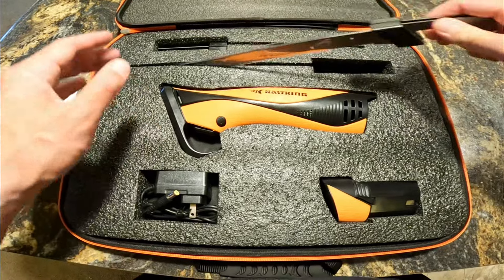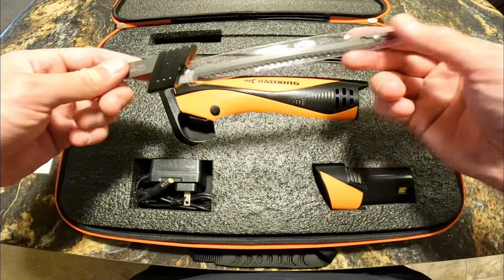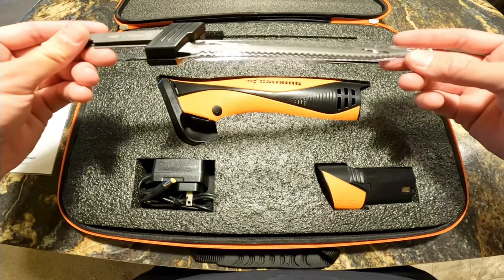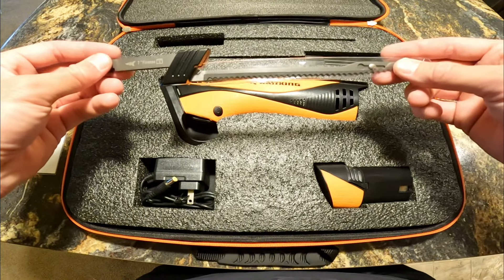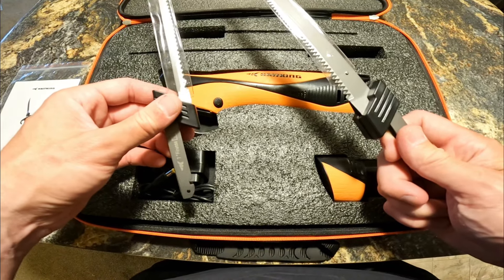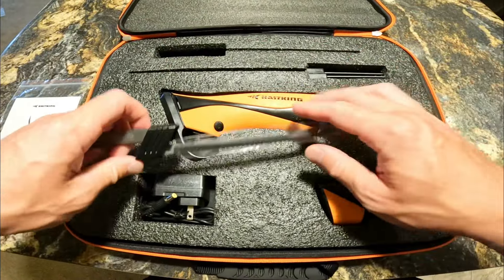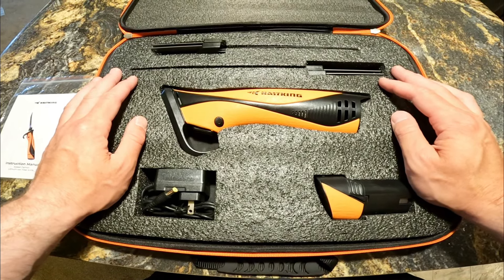It comes with two different types of blades: a nine-inch blade and a flex seven-inch blade for smaller fish. The other night we did end up with a catfish, and I'm not sure which blade would be better for a catfish that size — maybe we'll try each of them and cut a side off with each. But let's go ahead and charge it up, wash the blades, and then get into filleting.